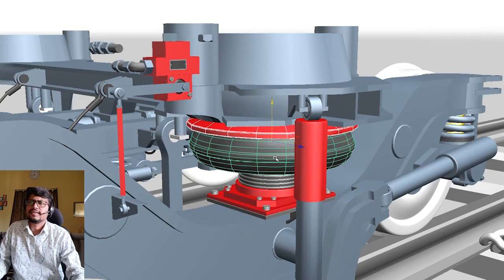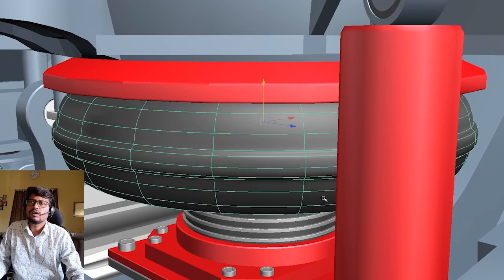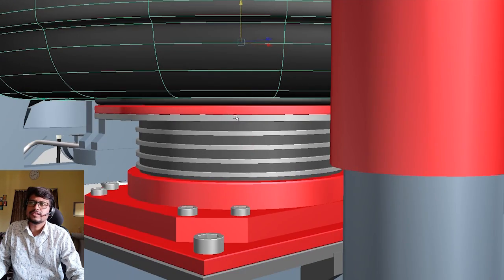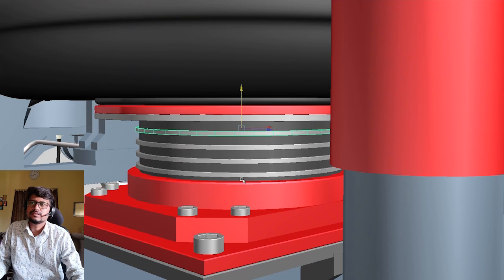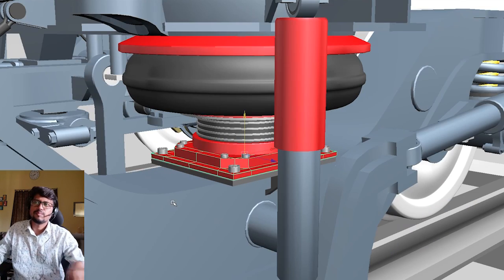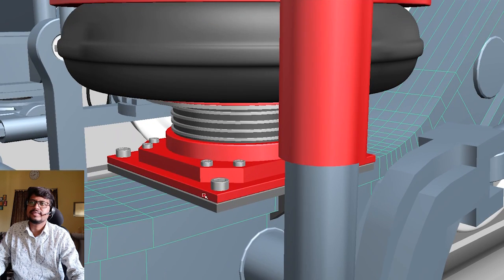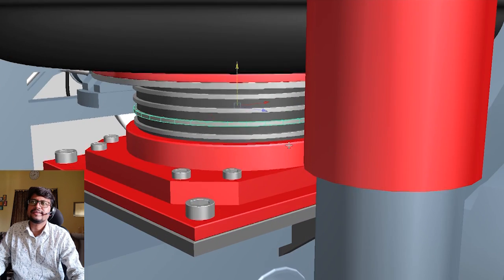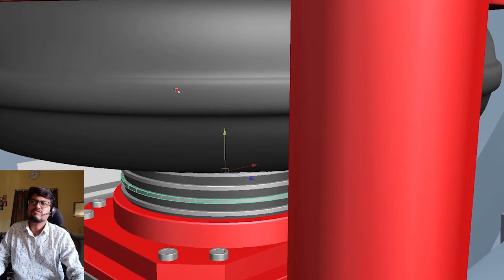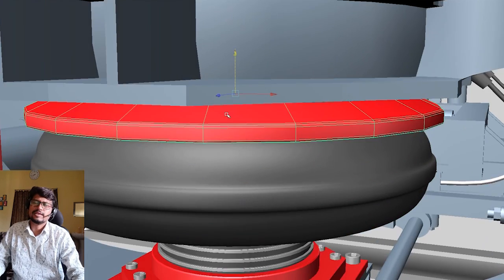It has some parts: this is the top plate, below that is the spring, then the spring pad, and here is the base plate. The base plate sits on the bogie frame. So this is the bogie frame, and on the bogie frame is the base plate, then the rubber spring pad, then the bellows, and then the top plate.